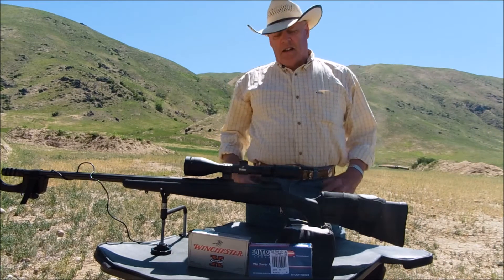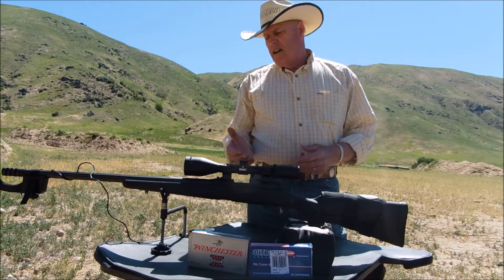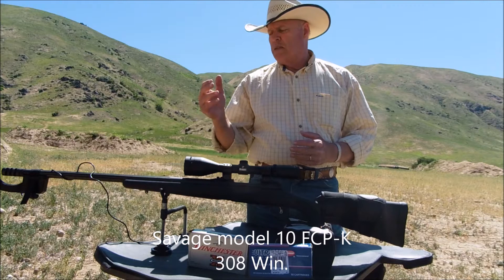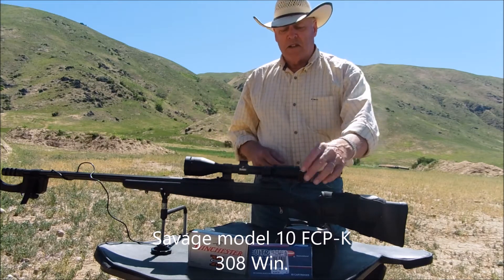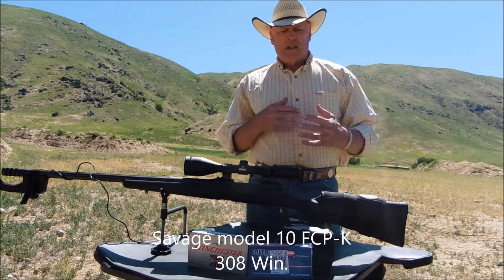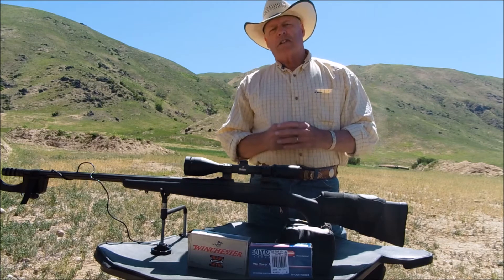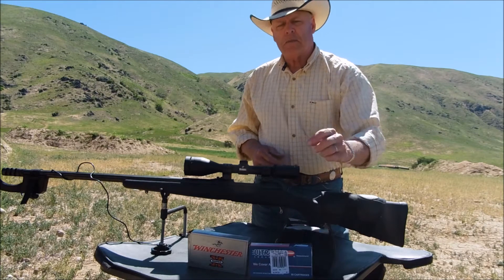Hello everyone, welcome back to my channel. This is part two of my Savage chambered in 308, the FCP model — a supposedly precision rifle with a 24-inch barrel. I'm still getting used to it, but the reason I'm shooting it today is because I need some benchmarks to do my load development. I'm shooting two different types of factory ammo: the first is Winchester 180-grain Power Point, and the second is Ultramax 110-grain.